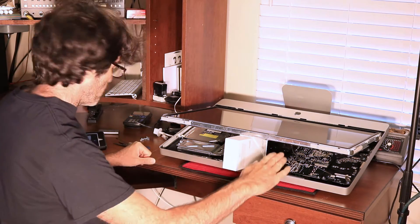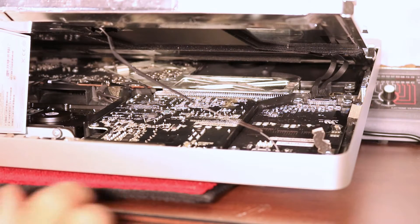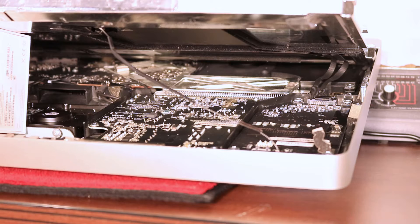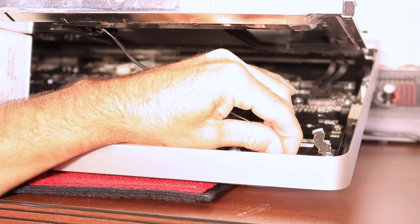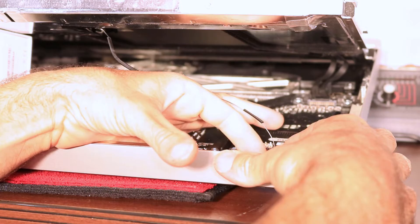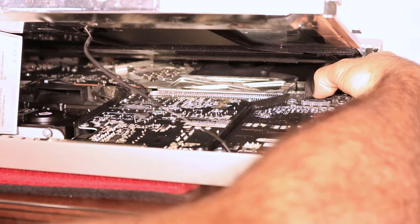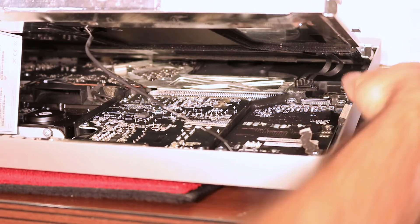I'm going to readjust the camera so you can see up in there. We're looking at the right side of the computer. There are only four cables that you need to take loose, which is good, but they are very delicate, so that's the bad part. Just very carefully, without trying to pull on the wires too much. There's one back here — I'm probably going to have to put my hand in the way, but it's the only way I can get in there without breaking the computer.